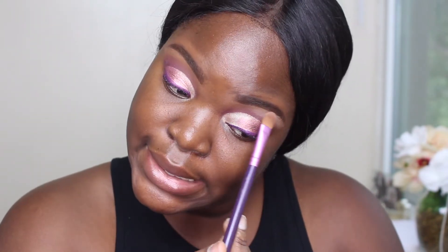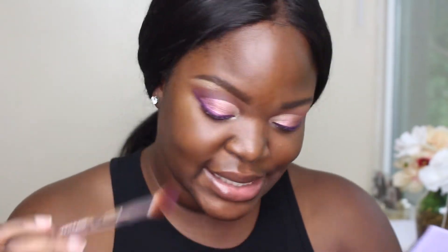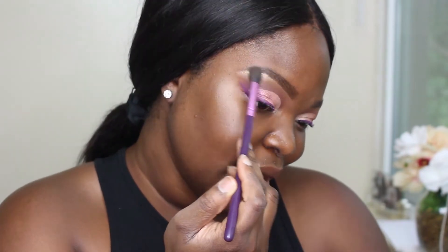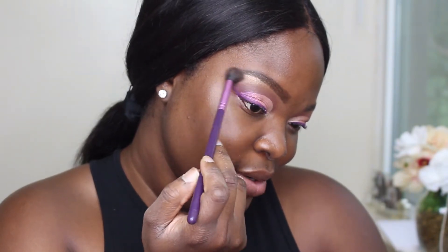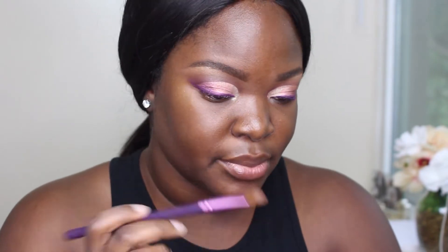I'm gonna mix a little bit of Dreamer and Base for the brow bone. Base is very light — that's not what I wanted. Okay, crisis averted. Then I tried Dreamer for the other side, but Dreamer is also very light — I just did the same thing twice. I thought Base was the problem but Dreamer is also the problem. We're gonna blend in Eccentric to calm it down. Let me take a little bit of Summer — it's a shade I haven't used yet but it's a little darker. Yeah, I prefer Summer for the brow bone highlight.